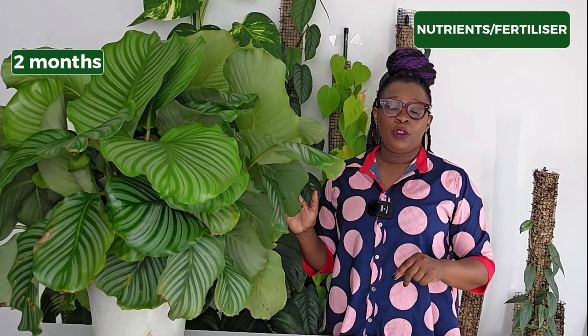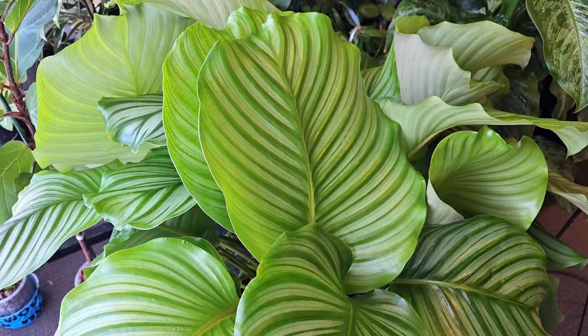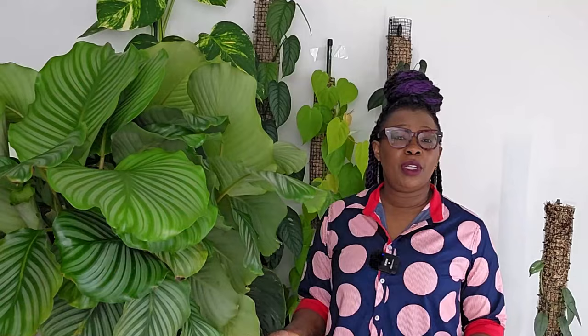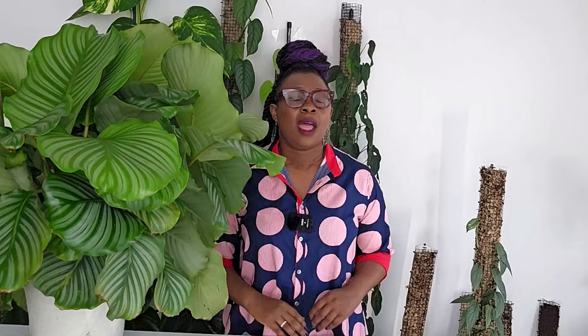Two months after the transition from soil to LECA, I switched nutrition from Clonex Clone Solution to Foliage Focus, and that is what I feed it to this day. As the plant grew it eventually outgrew the confines of the grow tent — it is huge — and I found it a space in my home. It now has a regular indoor spot and although it no longer resides in the controlled environment of the grow tent, it thrives under normal indoor light and humidity conditions.